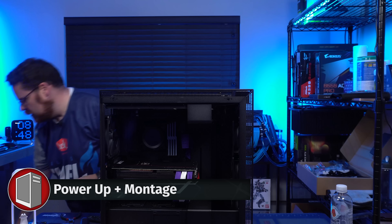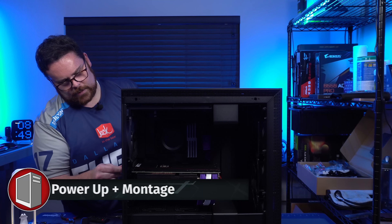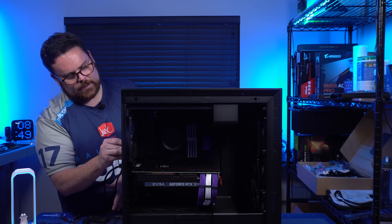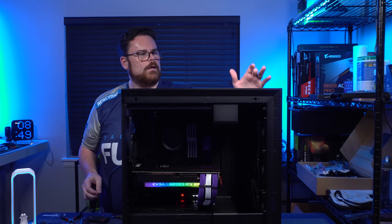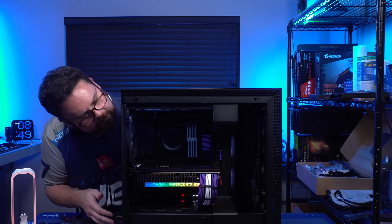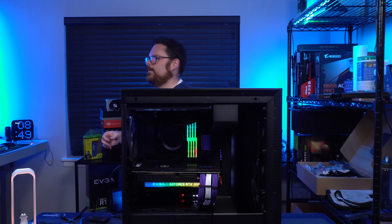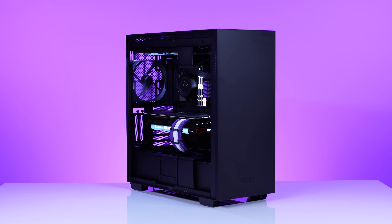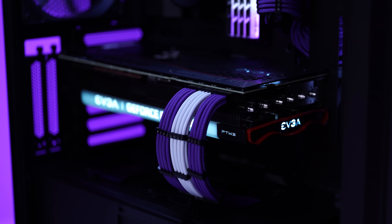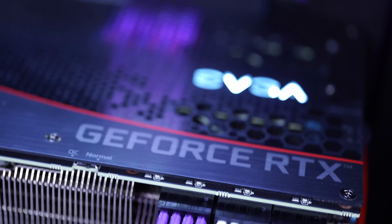We're going to throw our other pieces on real quick. That's in, that's in, that's in. And I hear stuff, I see stuff, I smell stuff — it is on. There we go.